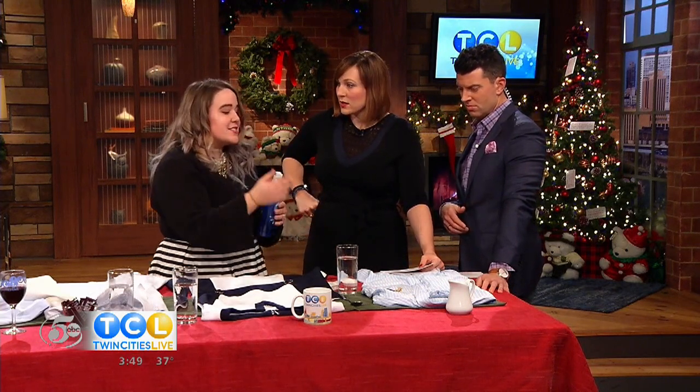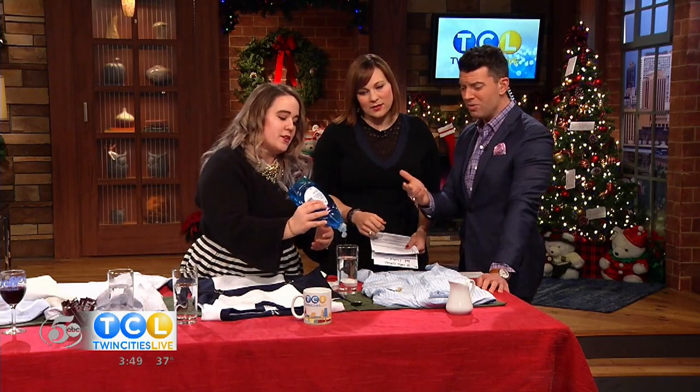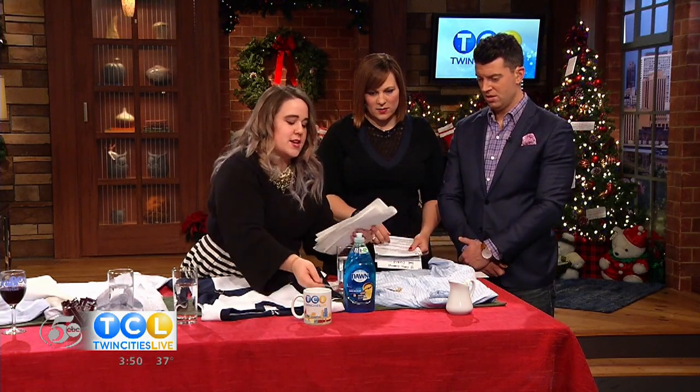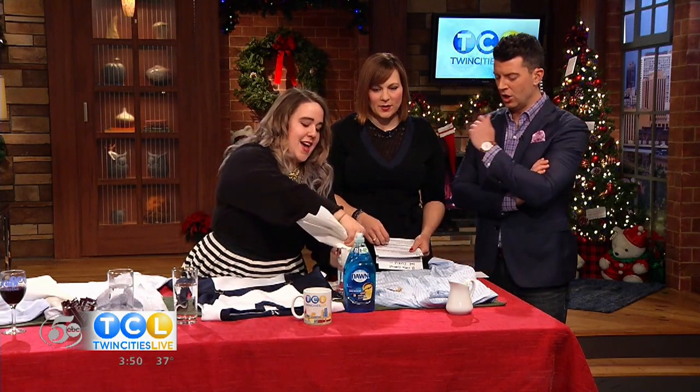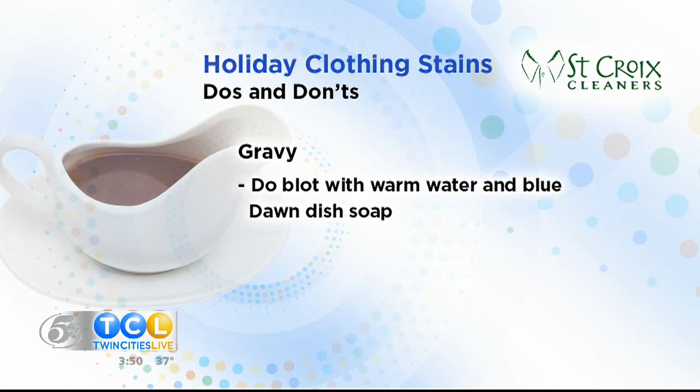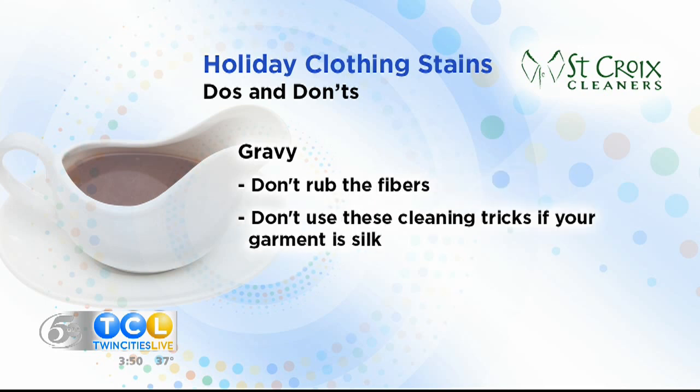Dawn dish soap is a degreaser, so anything with grease you can use it. Mix a little bit into water — it's super concentrated so you only need a small amount — then take a paper towel, get it a little wet, and do the same dabbing motion. Don't rub. It's already starting to come right out because of the soap. You will need to wash the garment after, but it gets rid of the color so you can still enjoy dessert with your family. And again, don't use any of these tricks if your garment is silk — silk is like making a deal with the devil if you wear it to a party.